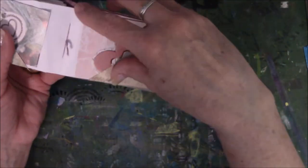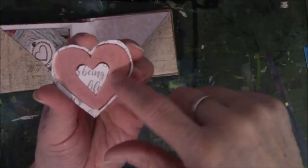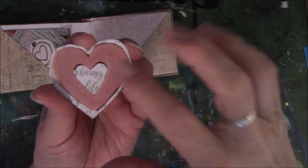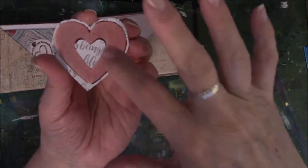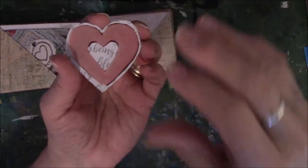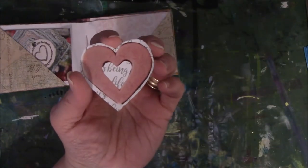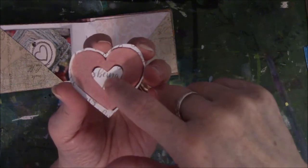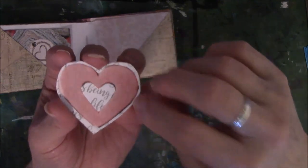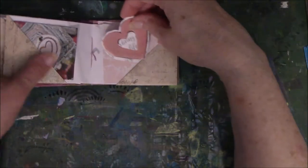This one is another cookie — a Linzer cookie where they take the bottom part solid, put jelly on there, then take the top part, cut a little section of it out, and smash it onto the bottom. They are fabulous cookies. This is the top part to the cookie. I cut out the inside that showed the jelly in the middle, then glued it on paper that said something about love — some kind of scrapbook paper. Then I had extra scrapbook paper again, just glued it in there to break up the white.